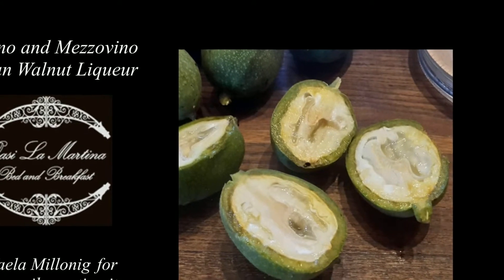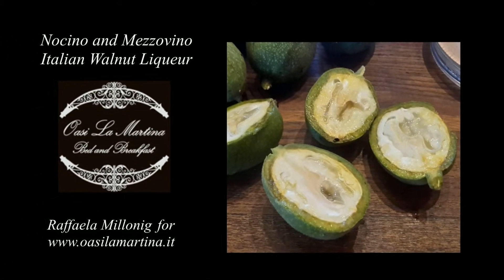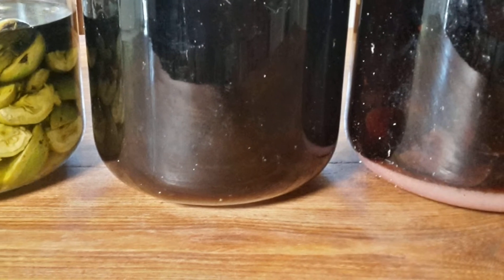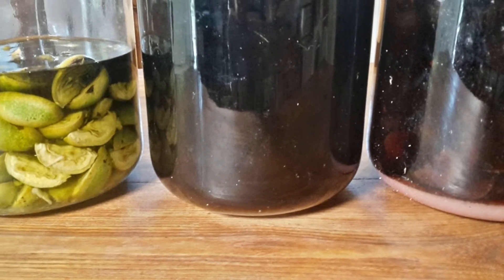Since Maria Teresa, a friend of mine, was giving me a little flask of homemade nocino as a present, and also Stephen and John, two guests of mine, recently tried the nocino for the first time and liked it very much, I thought to prepare nocino again also for myself. This is the right period,